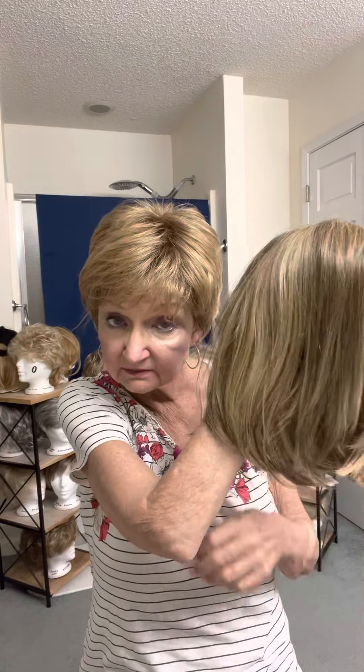You can see how close in color this is — this is the Brown Blonde by Eva Gabor, this is the Buttered Toast in Raquel Welch. So if there is a wig in Eva Gabor that you like the style of but you like the Buttered Toast, Brown Blonde is your answer, I think. It's nearly identical.